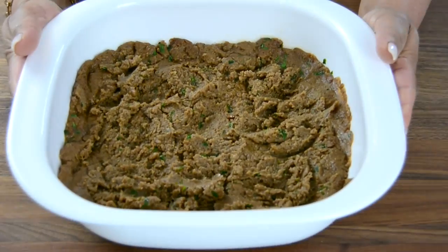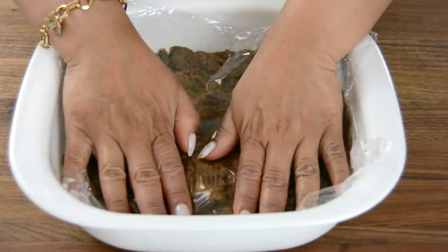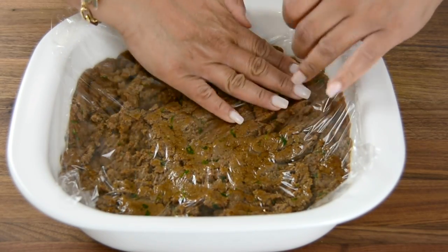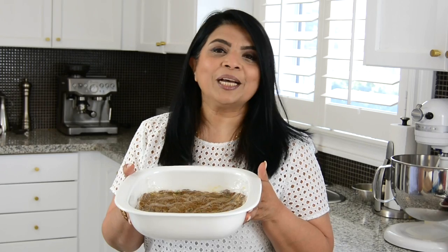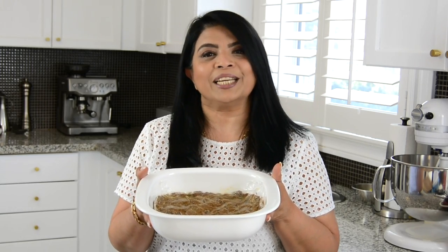I've transferred the cooked beef into a big bowl. Now let's cover this with a plastic wrap, attaching it right down to the surface because we do not want any water droplets falling on it due to condensation. Let's place this in the refrigerator for one hour so that it gets a chance to cool and firm up before we form the croquets.